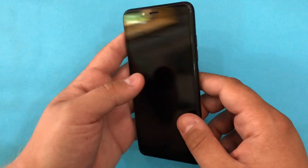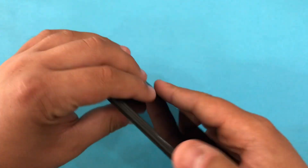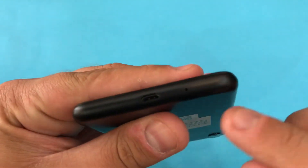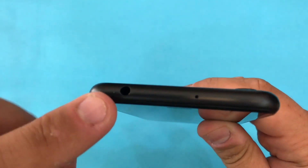Also on the right side we have the volume buttons, while on the left side we have the SIM tray and the dedicated Google Assistant button. On the bottom we have the microphone and the micro USB port, and on the top we have the headphone jack.